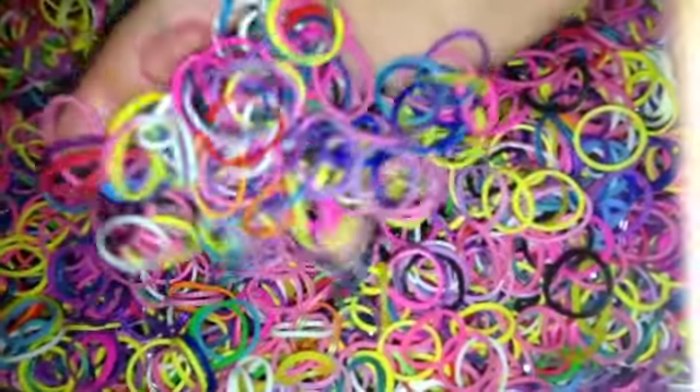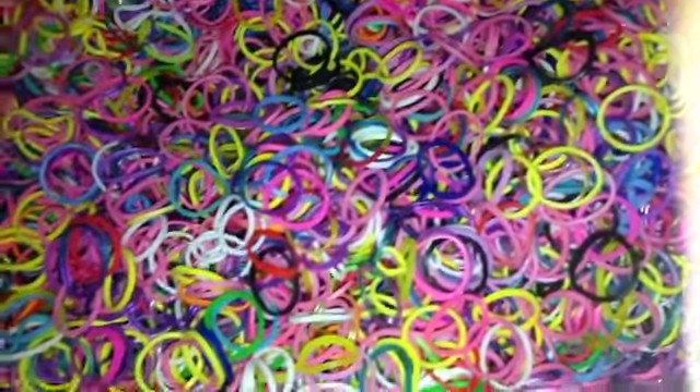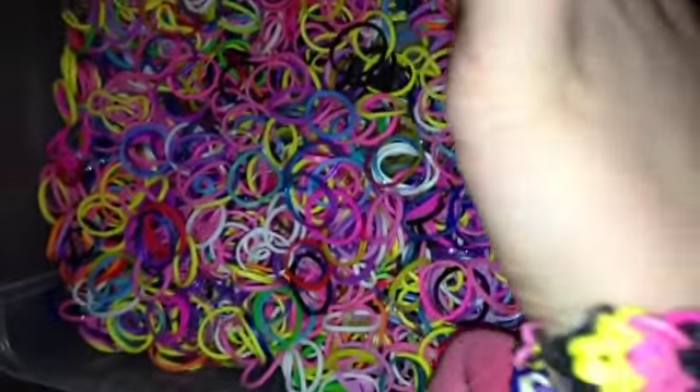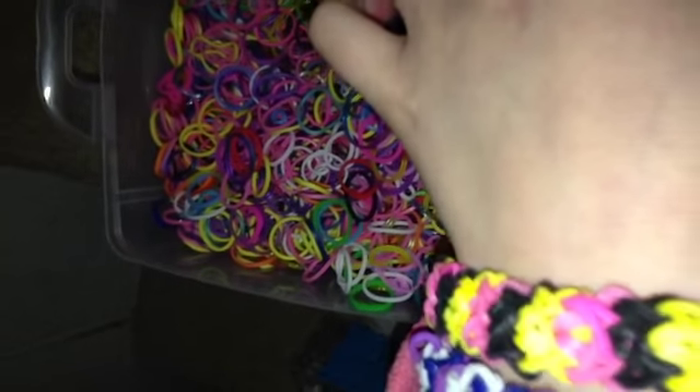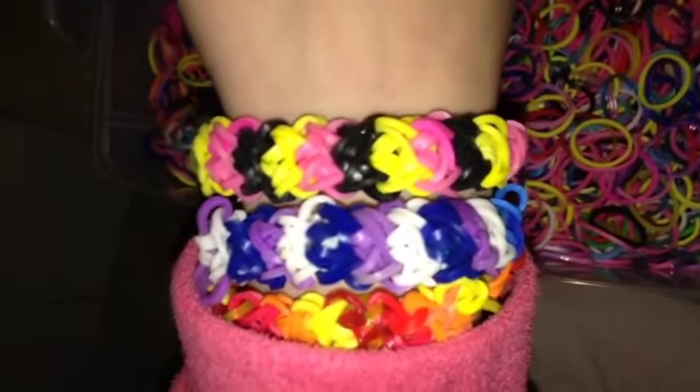So first off, you just need some color bands, and you can have as many colors as you want. For the bracelet that we're making, it comes with about 12 different flowers, so you can do about 12 different colors, but you don't have to.